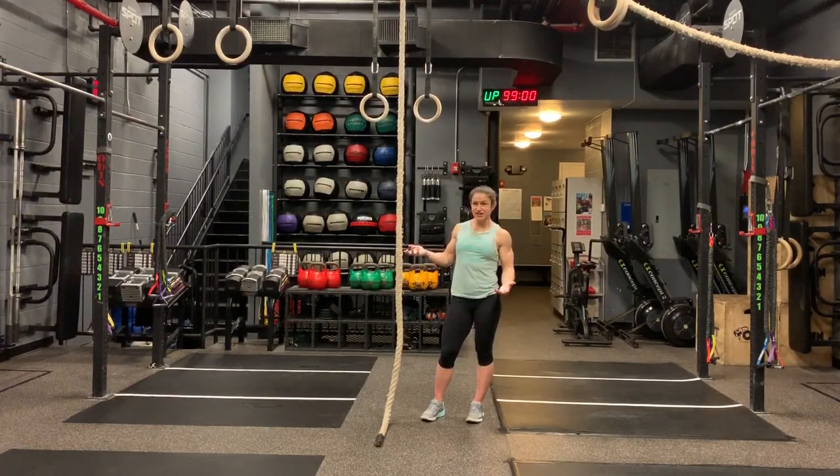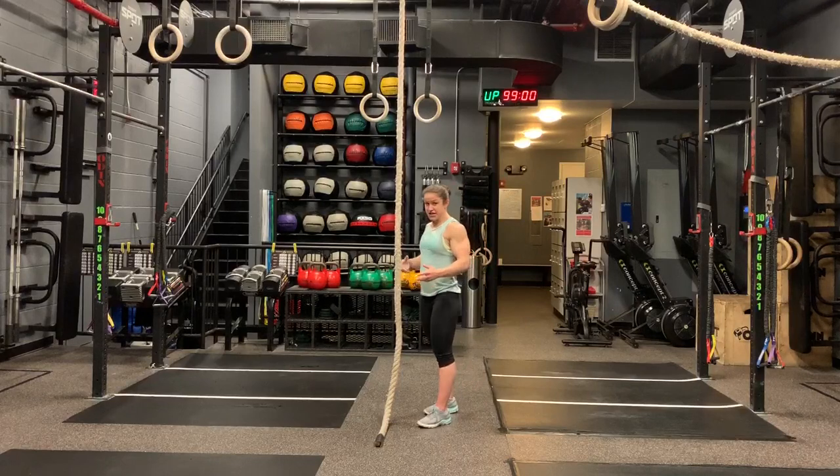If you've done l-sit rope climbs, legless are going to seem a lot easier, and regular are going to seem super easy. Basically, an l-sit rope climb is climbing up the rope while holding your legs up at 90 degrees in that l-sit position — people know and love it, or maybe not so much, but it's really good for us.